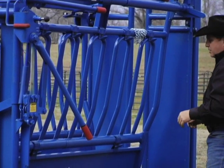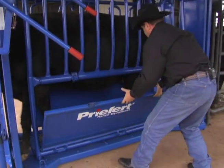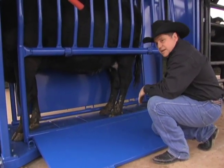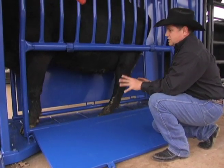Our bottoms work the same on all Prefort chutes — we remove the entire bottom for total access to the animal. If you've got to get down here and work on this cow for foot rot, mastitis, or whatever the problem is, you've got complete access to this animal all the way up and down the chute.